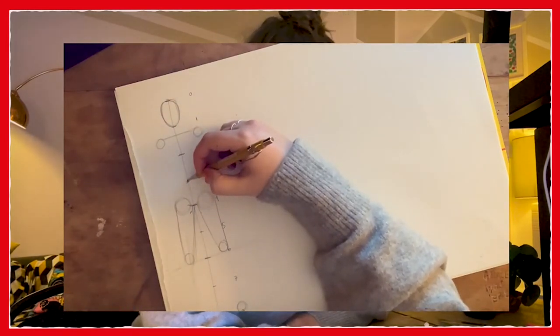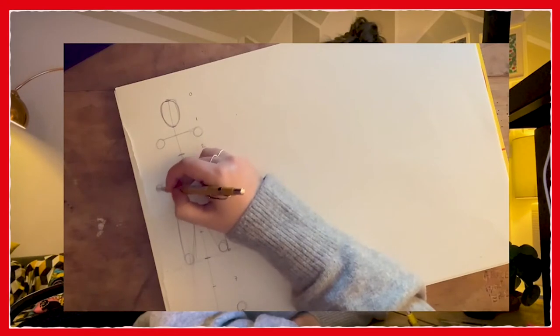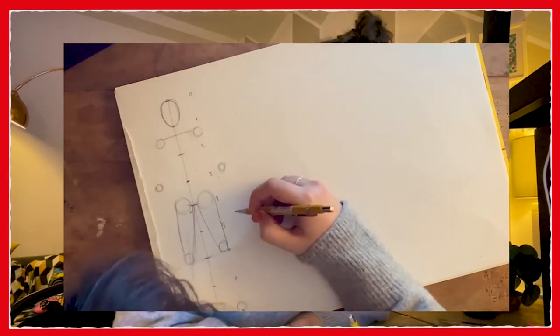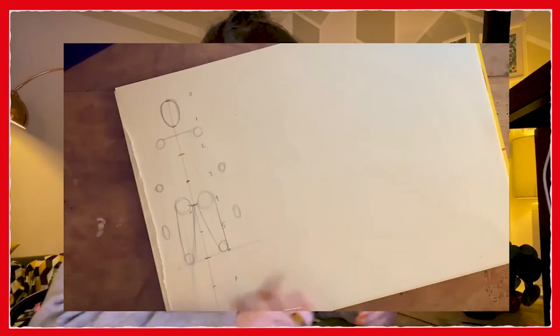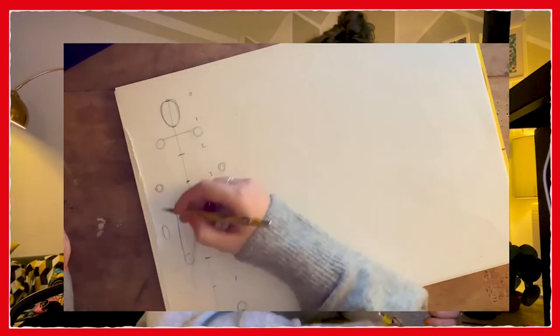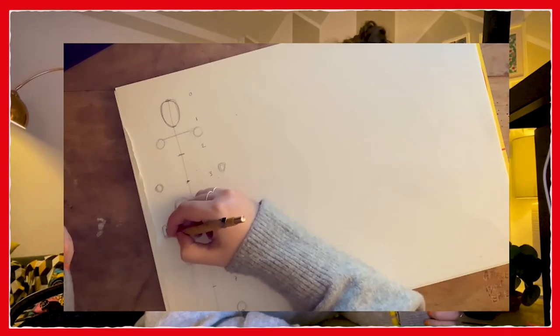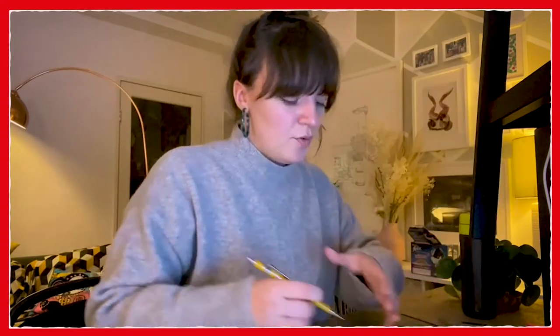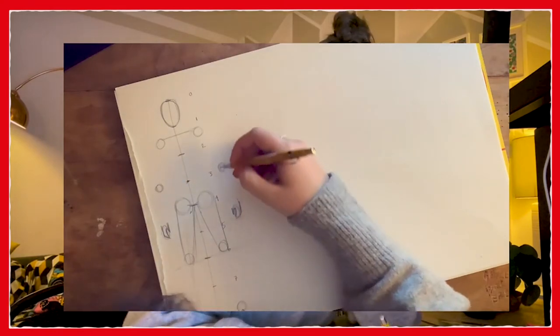So point three, as well as being your belly button, is also where roughly your elbows are if your arms are straight. And point five is roughly where the very tips of your fingertips should be. So you want to go slightly higher than that. Feel free to pause the video at any point if you want to get a better look. So we're going to continue doing our hands. Hands are very difficult to draw - I find them almost impossible. But you can rough them in by doing a bit of a U shape for that part of your hand and then a thumb.